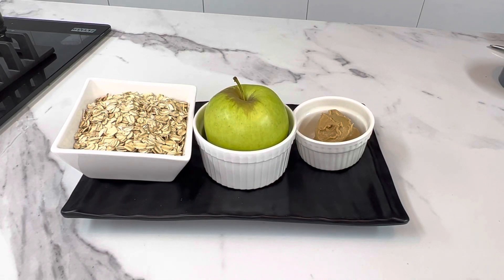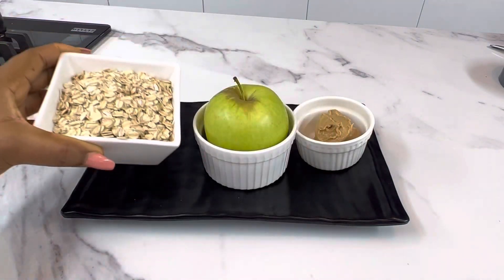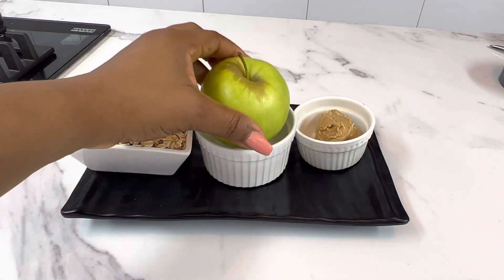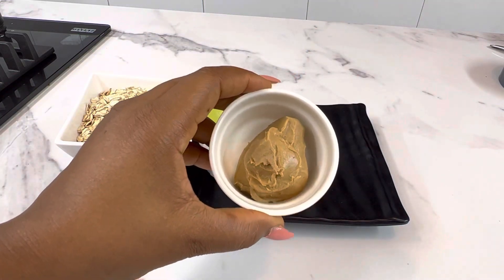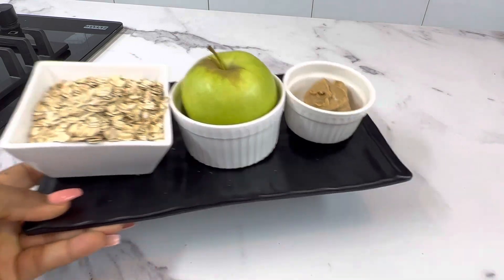Hey guys, we're going to be making something yummy for our babies today with just a few ingredients, and they can be eaten in no time — delicious and nutritious! All you need are some oats, an apple (any color will do — I had green apples at home), and some peanut butter. Once you have these three ingredients, we are good to go.